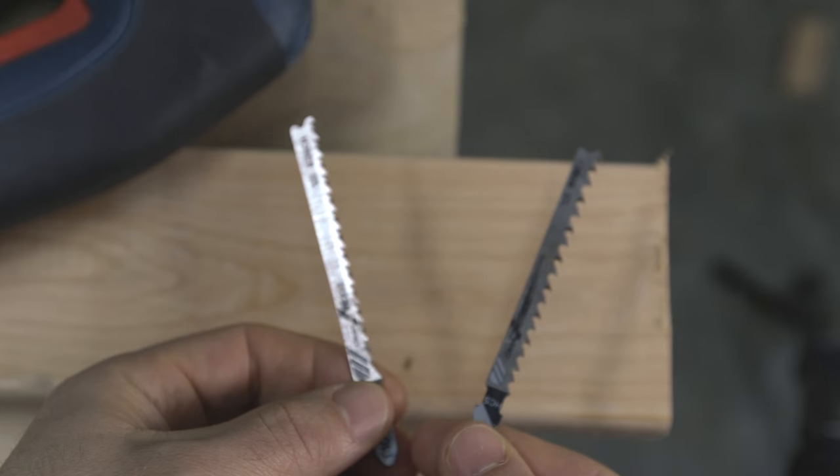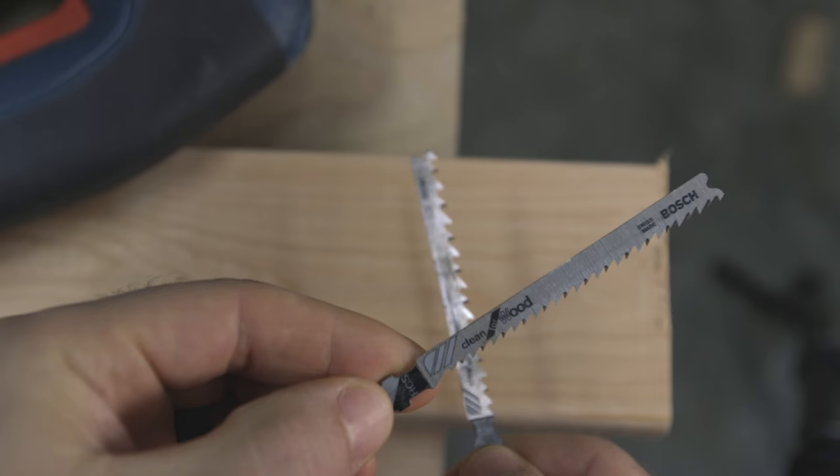Blade selection is really important. Before you buy a blade, ask yourself: what am I cutting and how do I want that cut to turn out? If you're cutting framing lumber and need a fast, not-so-clean cut, choose a blade with a lower TPI. On the flip side, if you want a really clean, precise cut, choose a blade with a higher TPI.